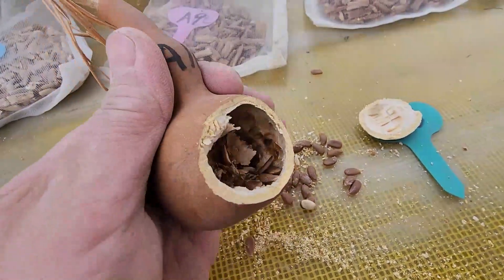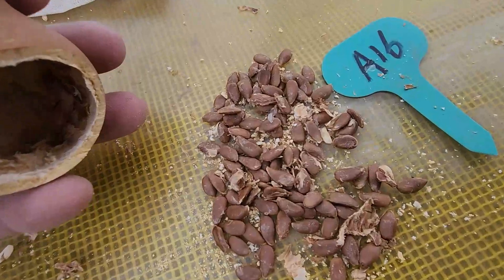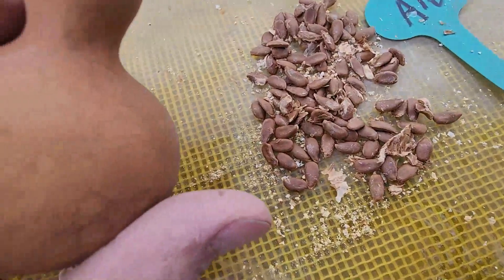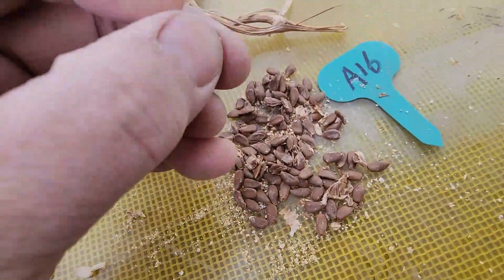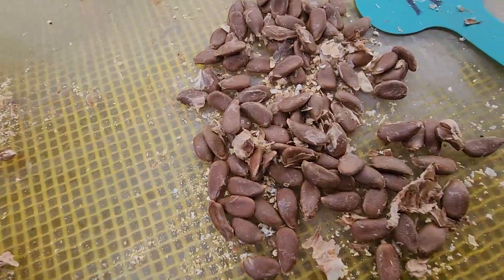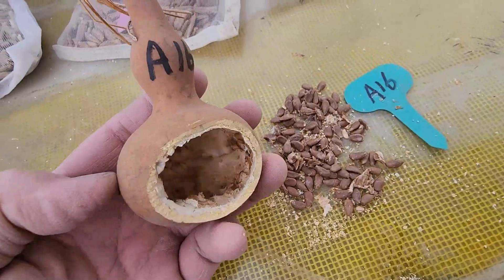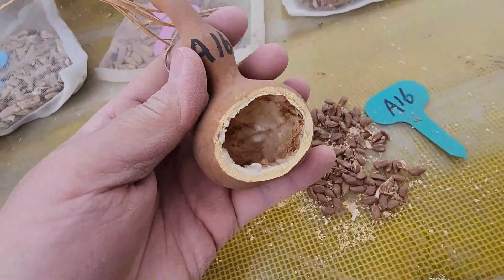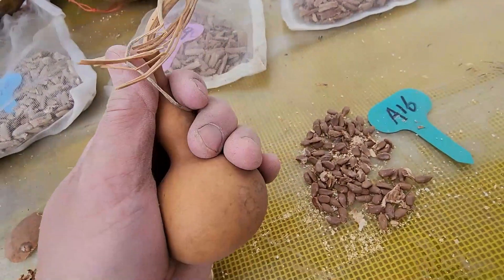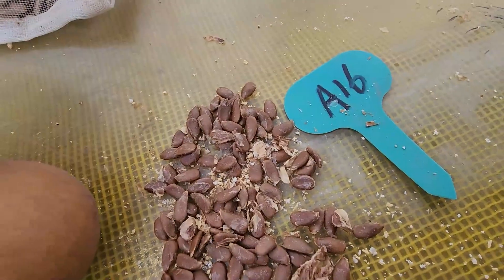요거가 잘 크면 너무 이뻐요. 잣 모양인데 씨앗이 너무 이쁩니다. 요 조롱박도 요거는 조금 약간 기형인데 잘 자라면 너무 이쁜 거예요. 크지도 않고 요런 모양입니다. A16호.